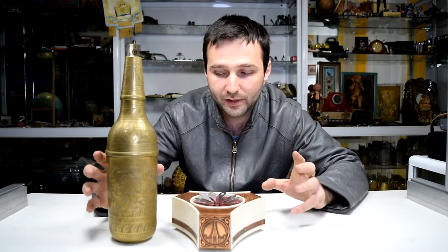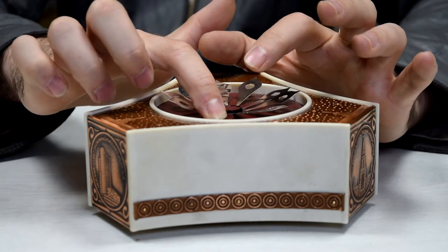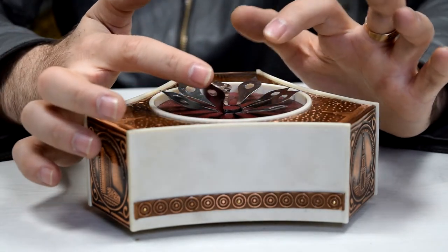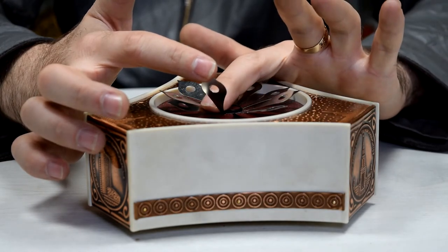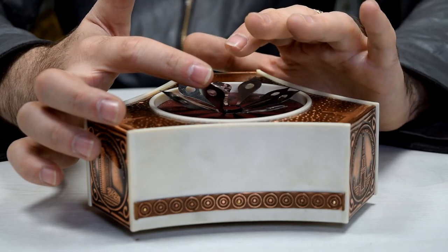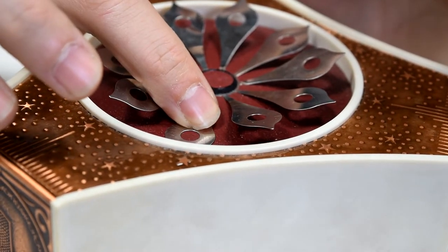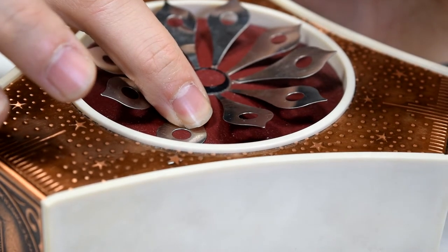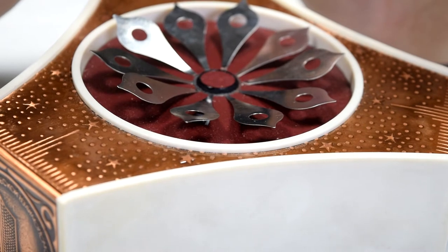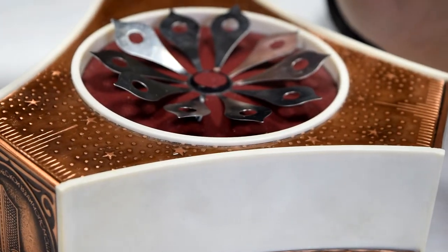Let's show you how this actually works. I'm holding the actual hidden button with my finger — here it is. As long as this button is pressed, the music stops. Releasing it starts it again. So this is the magic behind it.